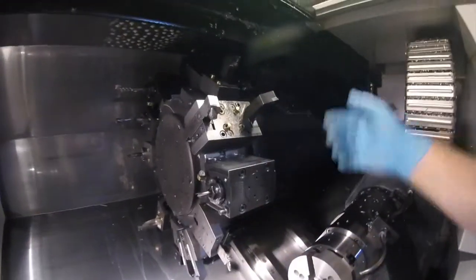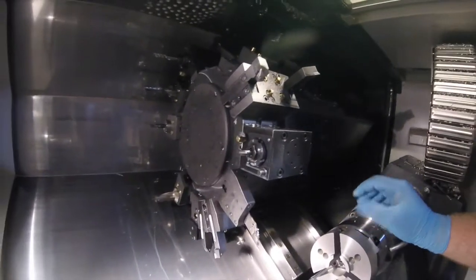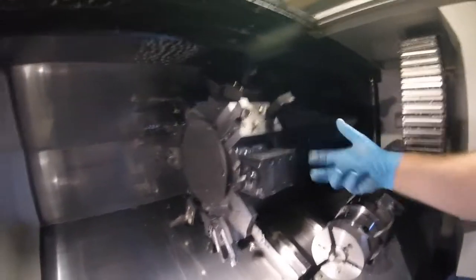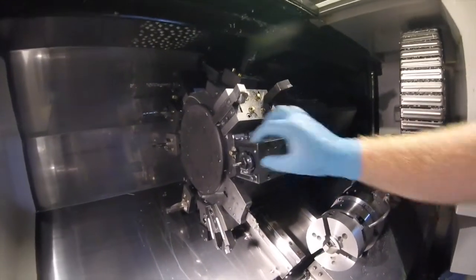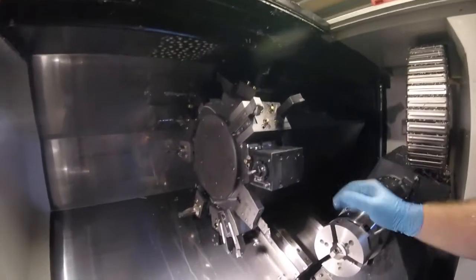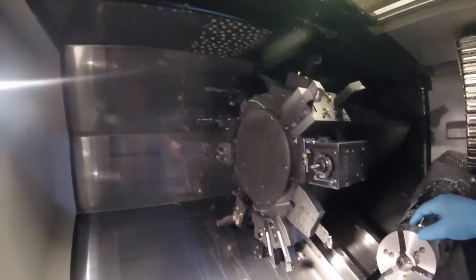All these little gearboxes are a bit sensitive to loads and bearing damage. With all the gears, if you run them really hard on hard materials or at high revs for too long, the bearings burn out and die. You just need to be able to replace them.